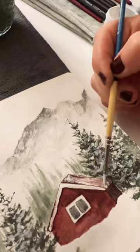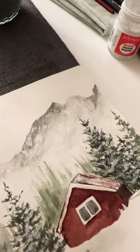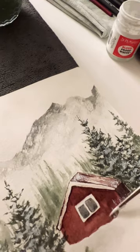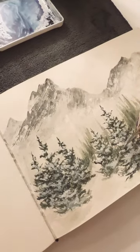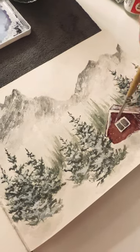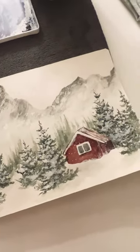You want to add snow to your trees and in this case a cabin. When you swoop up the snow upward you get that dry texture, making for a fun snowy effect. Finishing it off with some tiny little sprinkling of snow.